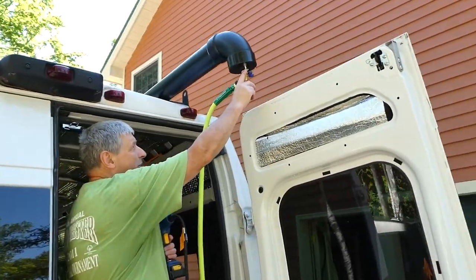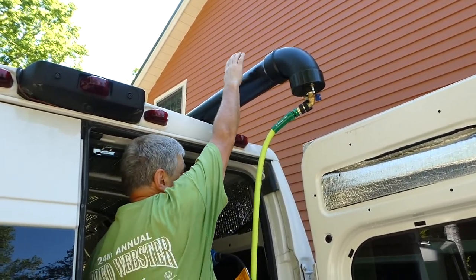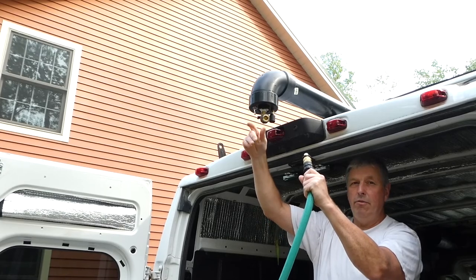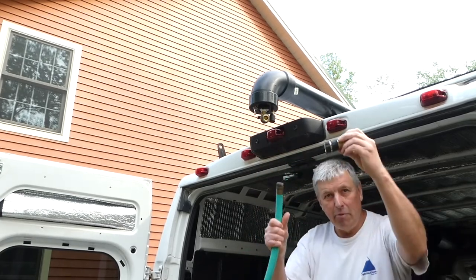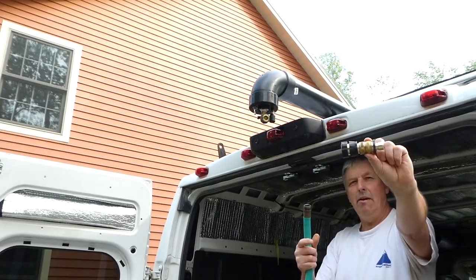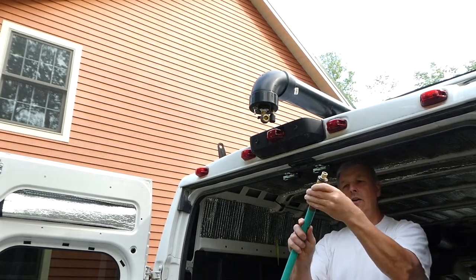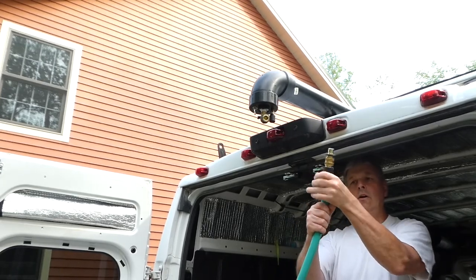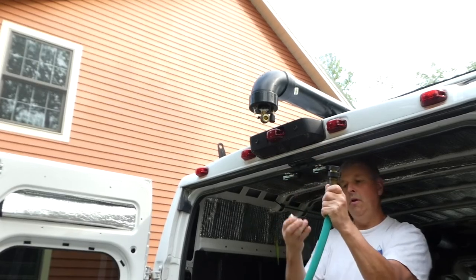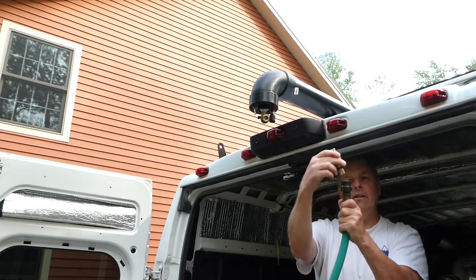The reason I put the Schrader valve and all the other things I need to reach on the bottom is because I couldn't reach them when they were up top while standing in the van. To fill the pipe — because screwing things on and off was always a problem — I've purchased a bunch of quick connect fittings from Home Depot and a little adapter that converts the female end of the hose to the female end. So I screw this on to the hose. This is a quick release, so I can leave it on the hose at all times.